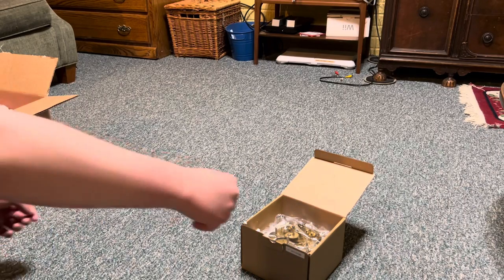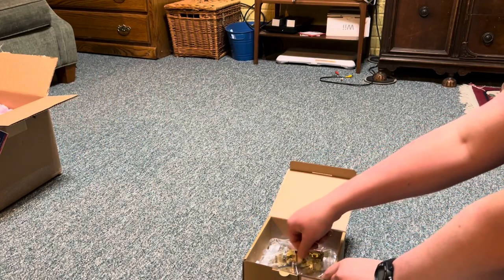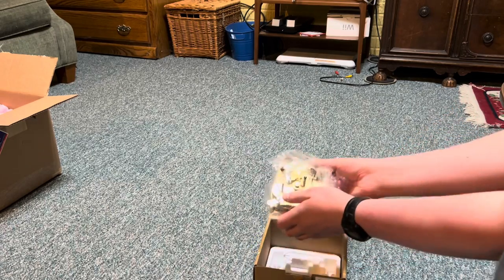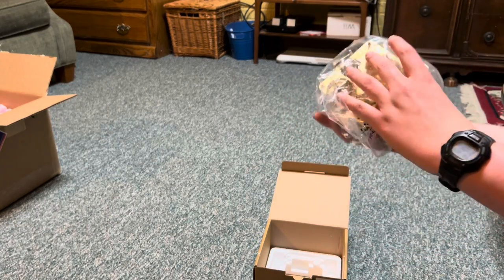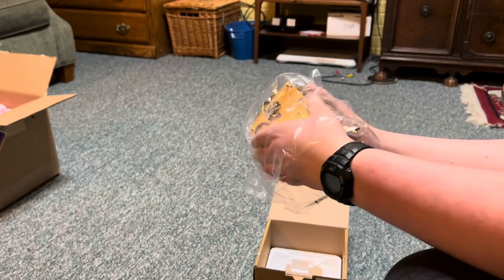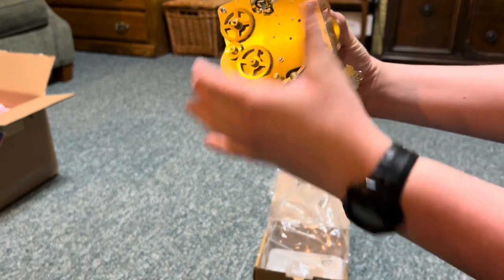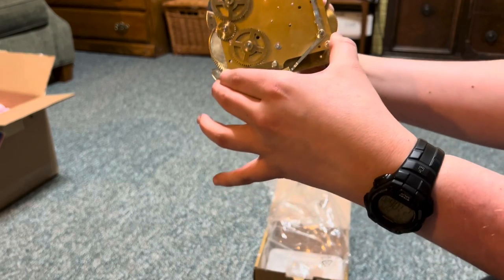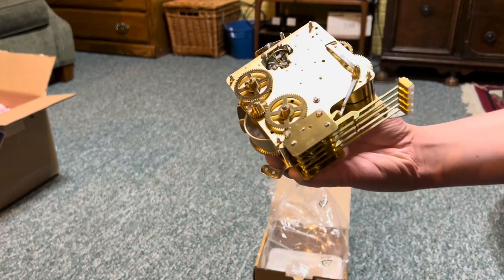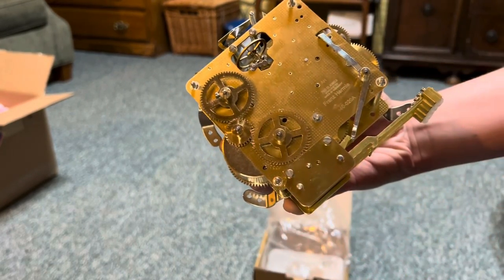I wonder what this could be, guys. I'm going to come over to this side. Might want to be careful with this because I don't know how it's packaged. This is it. That's right — this is a literally brand spanking new Franz Hermelie 340-020 movement. I ordered this off eBay, and I bet we're going to be able to get this to work on the Ridgeway. So let's go on over there and see what we can do.